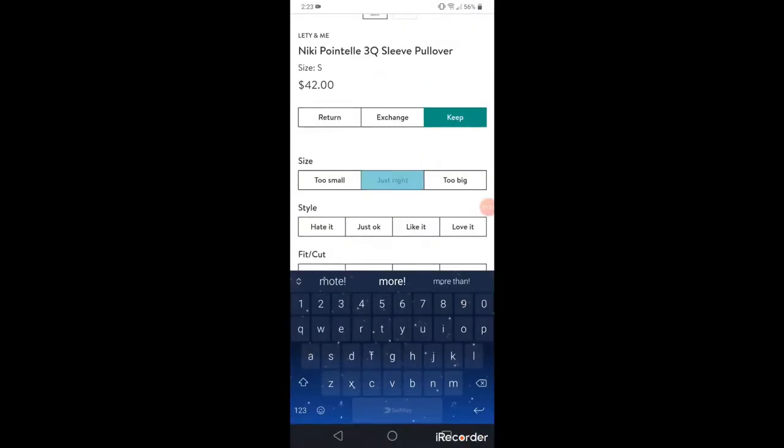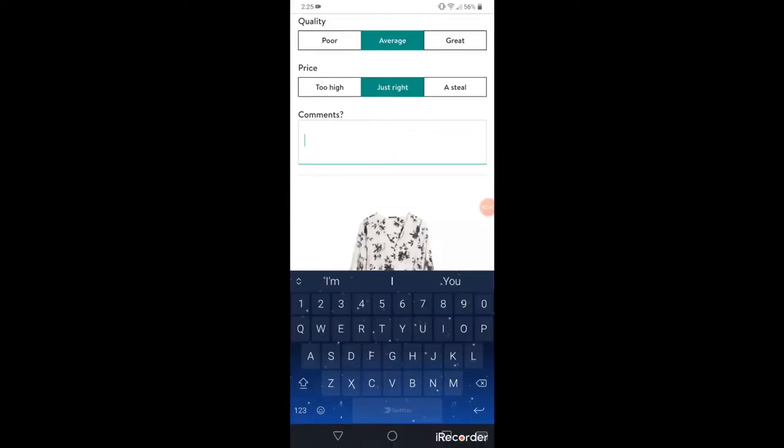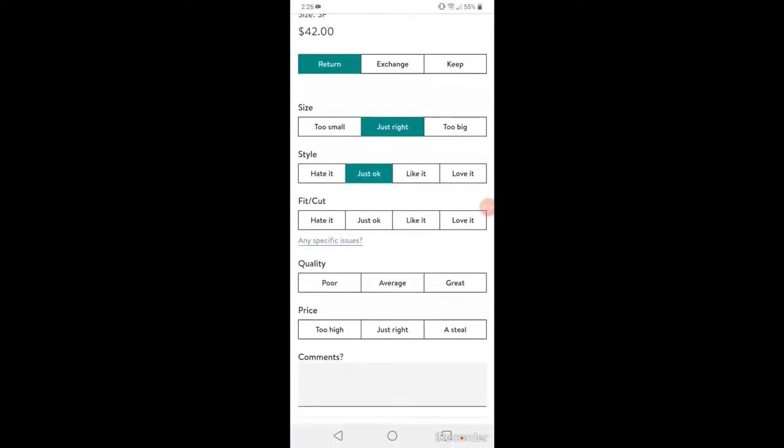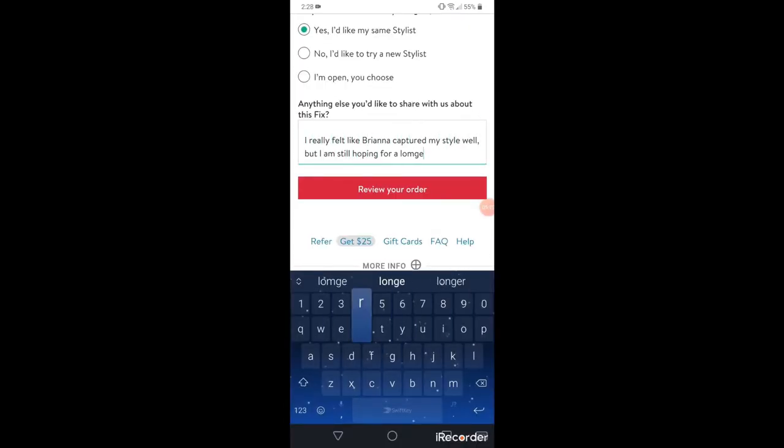On the form, you choose if you're keeping, returning, or exchanging the item. Then you rate the fit/cut, quality, and price of each item before writing comments. Then you proceed to purchase the items you're keeping.